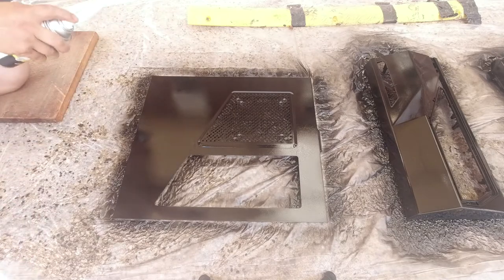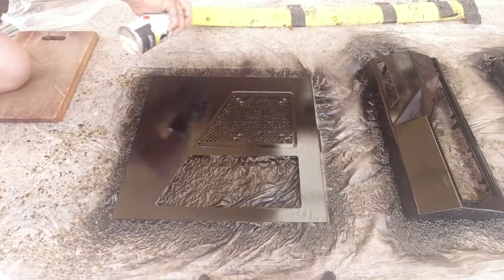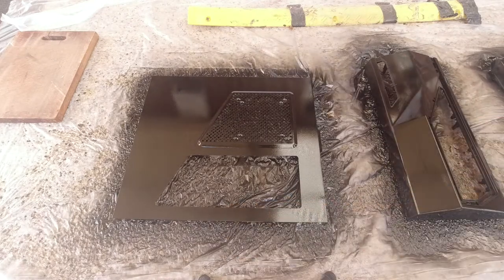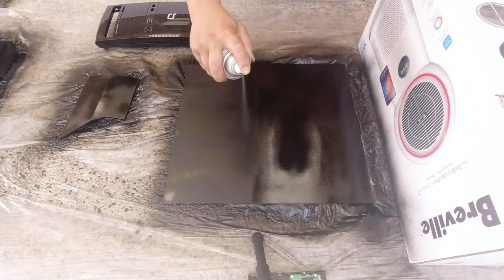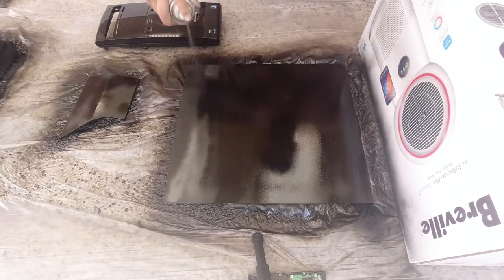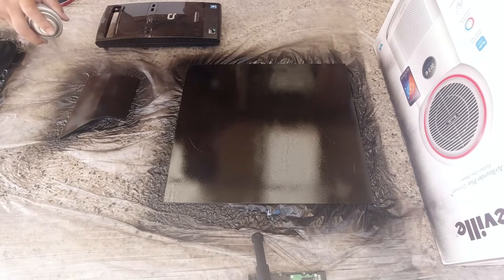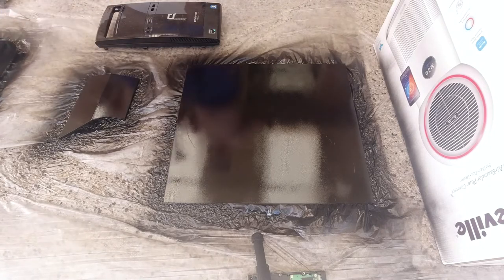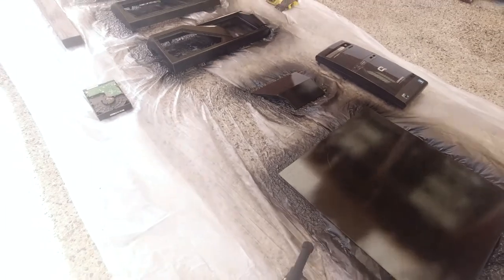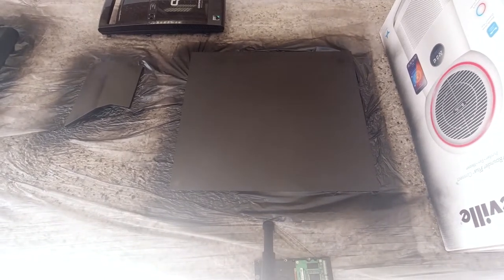Cover everything this way, getting the edges, overlapping as we go so we don't miss anything. It's already dried — I can see it's already dried. Very good. Get the edges. Beautiful. Okay, now we just wait for it to dry and after it dries we'll come back and give it another layer. That's actually a really nice layer — it's really flat and looks really good. So we'll continue and give it another layer now.